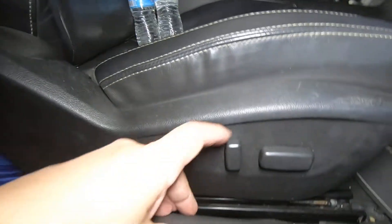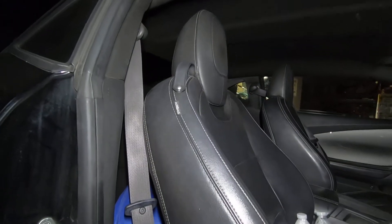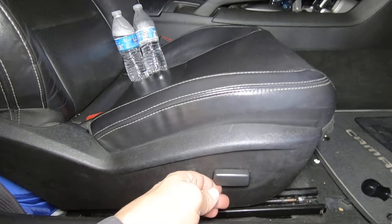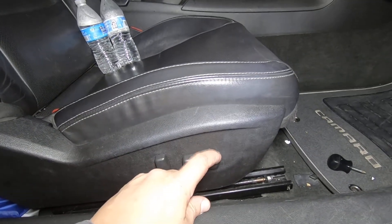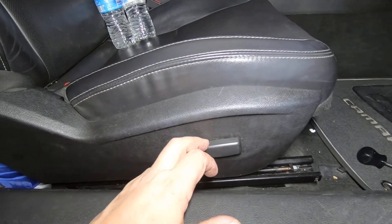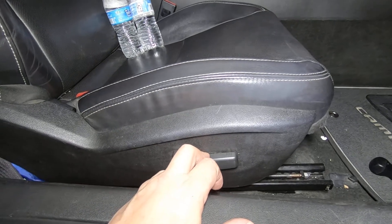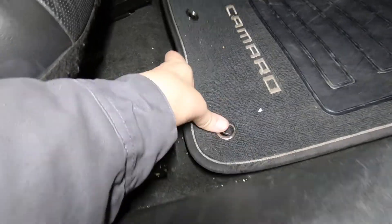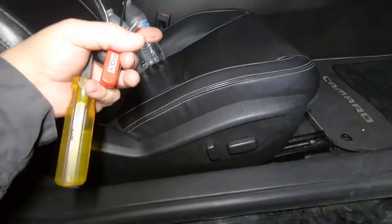That one's working — the up and down is working for both the front and the back, and the fore and aft, so everything's working. Again, this is a six-way switch. If you only have one lever, then you've got a two-way, so make sure that you get the appropriate switch. Also, they are different from side to side — if it's passenger, get passenger; if it's driver, get driver.